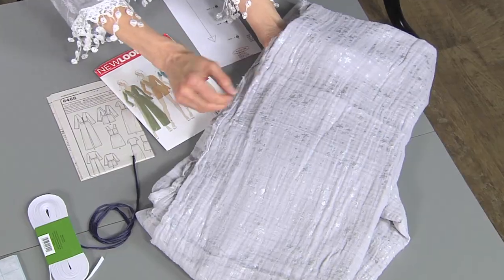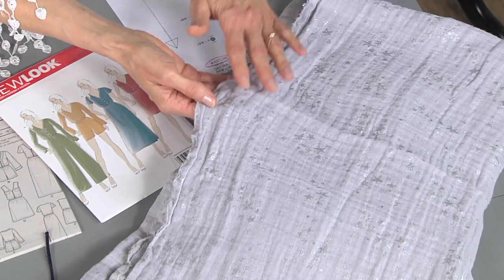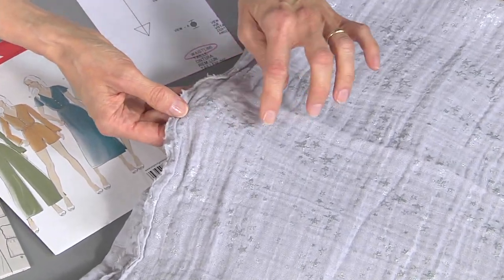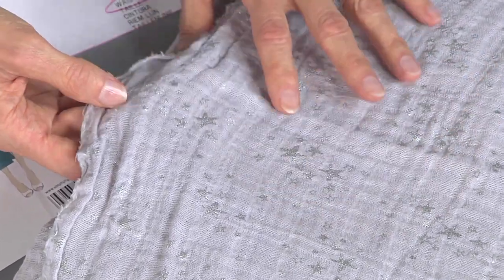Let's talk a little about the fabric. This is technically called a double gauze, and it's created by two layers of gauze woven together, attached about every inch. So it's pre-wrinkled, pre-crinkled, which I love because it's perfect for travel.